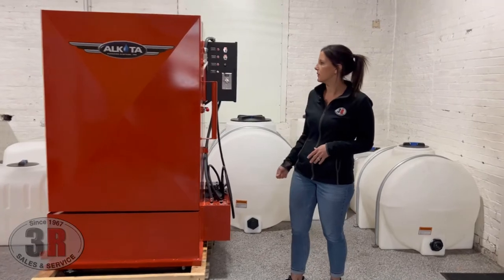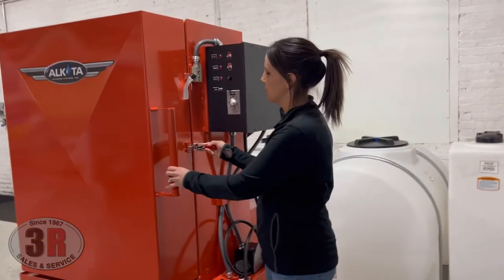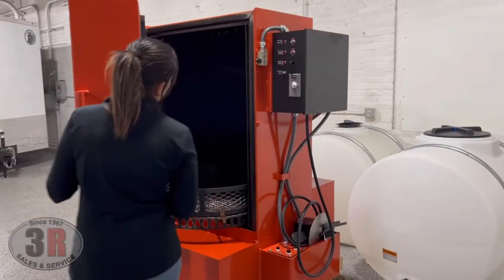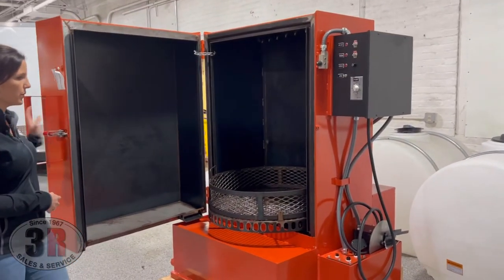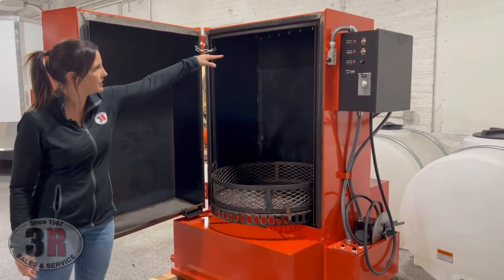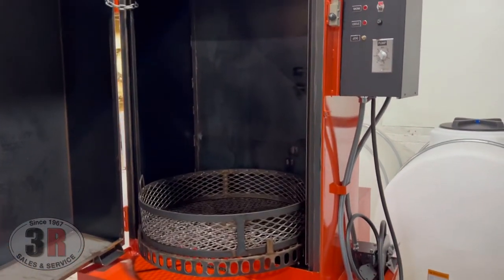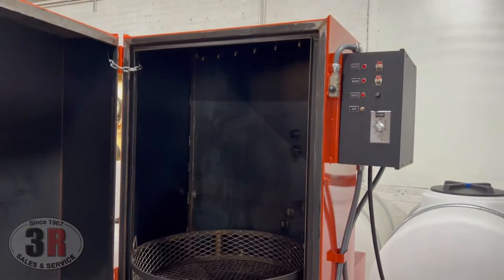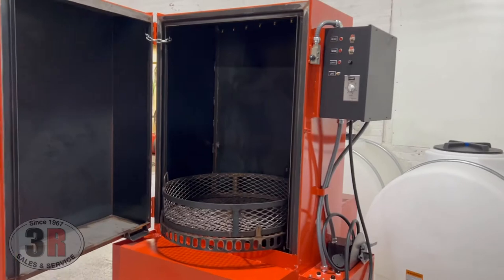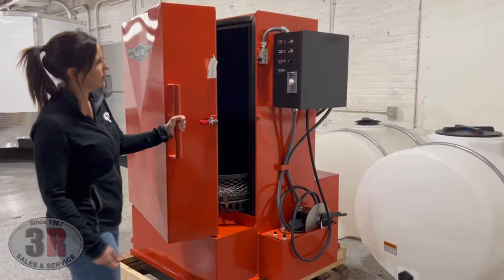So the front door here is the cabinet itself. Go ahead and pop that open and give you a look inside. The table here is the 30-inch width, and then up until you get to the jets at the top is your 40-inch height. You can put 1,000 pounds worth of parts on there, or just one single part on that table.